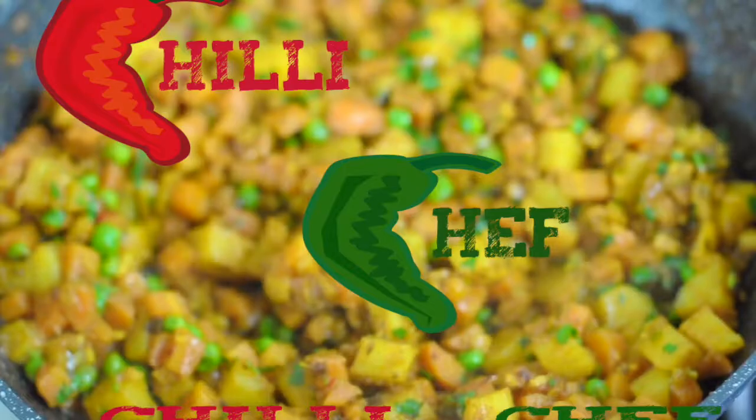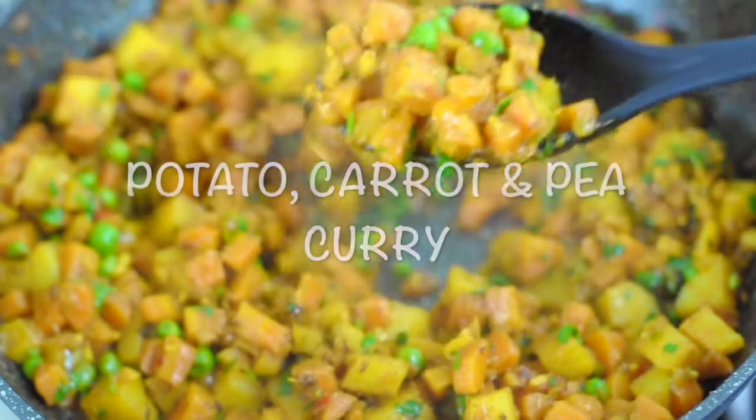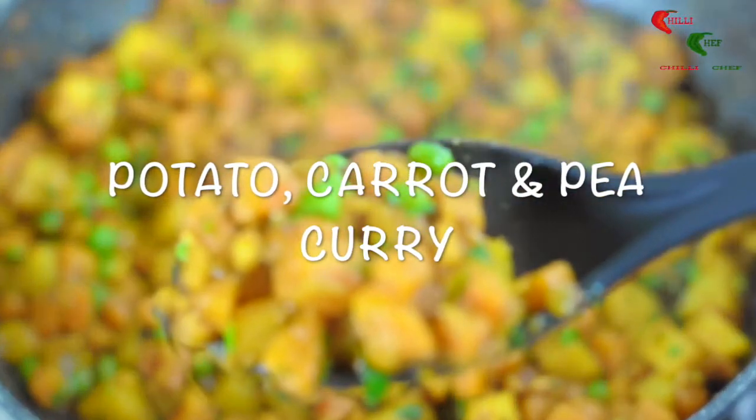Welcome to Chilli Chef. Here's my guide to making a tasty potato, carrot and pea curry, traditionally known as Aloo Gajar Matar Sabji.